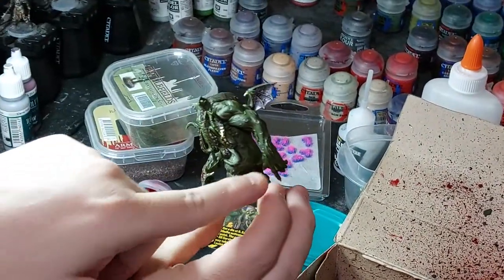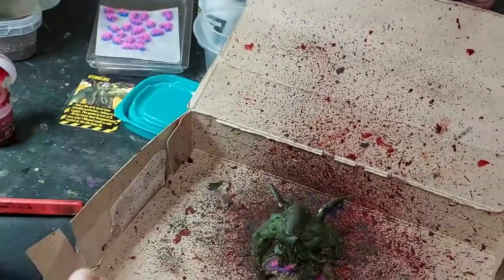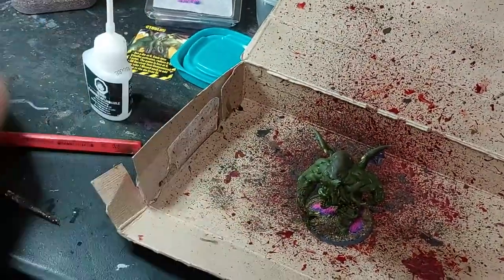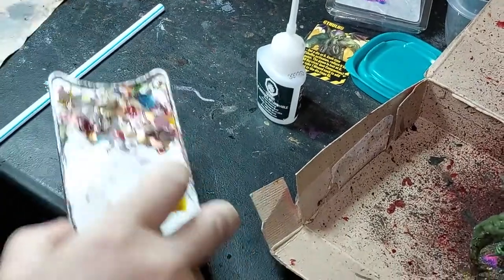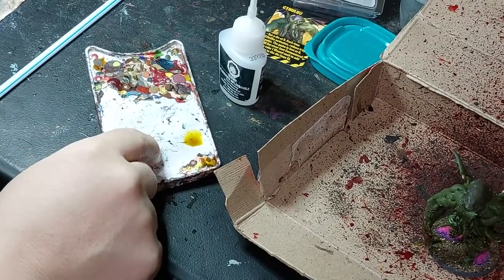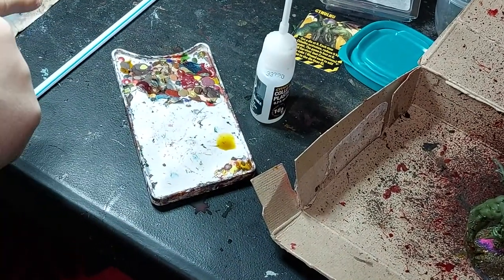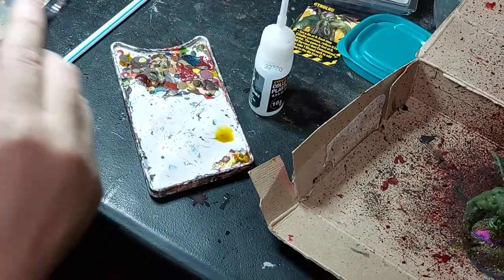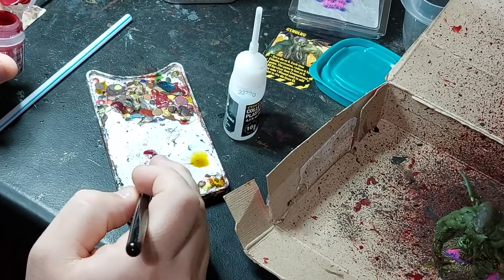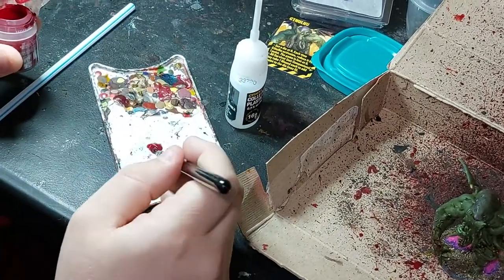You can put the blood splatter wherever you want - I'm going to make it look like he swatted someone with his hand. For the other effect - I forget where I learned this trick - always make sure your palette is clean when you do this. If you do this trick with paint on your palette, the alcohol and chemicals in the glue will mix with the blood and it'll look weird. I've done it a couple of times and wondered why my blood looked green or odd - it's because the alcohol in the glue melted and mixed with it.